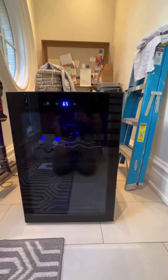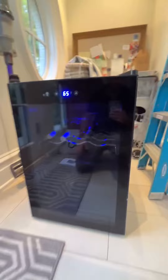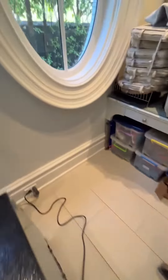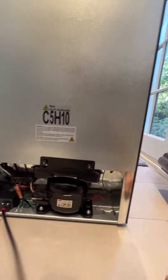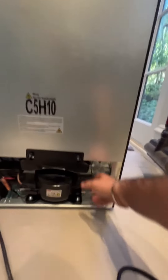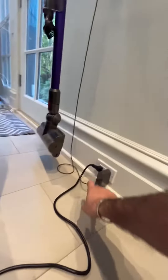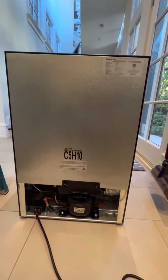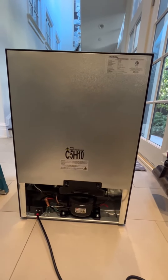Setup of the unit is also really easy. After you've unpacked it, you go around back. Tucked in the compressor area is the appliance cord — you pull it out and plug it into the wall. Give it about 24 hours and it will come down to temperature, and you'll have cool drinks for the rest of the day.